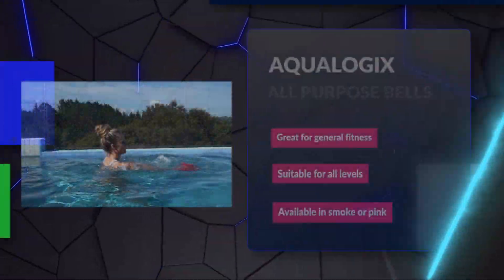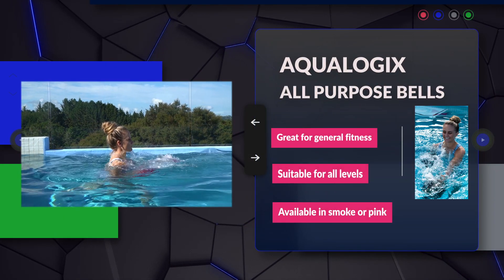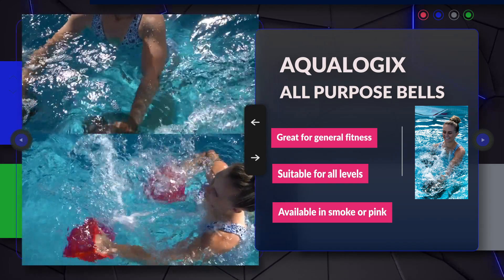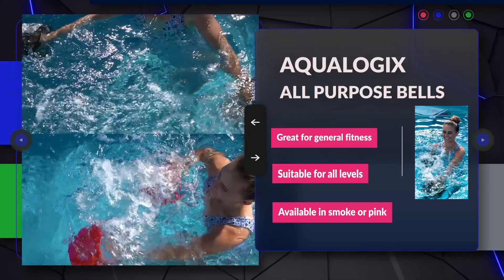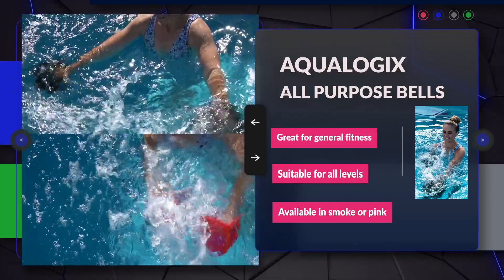The all-purpose bells are the most versatile in the range, providing a great balance of speed and resistance. These are an ideal choice for general fitness and suit a wide range of fitness levels, from beginner to advanced. They are also great for HIIT style workouts. They are available in both smoke and pink.